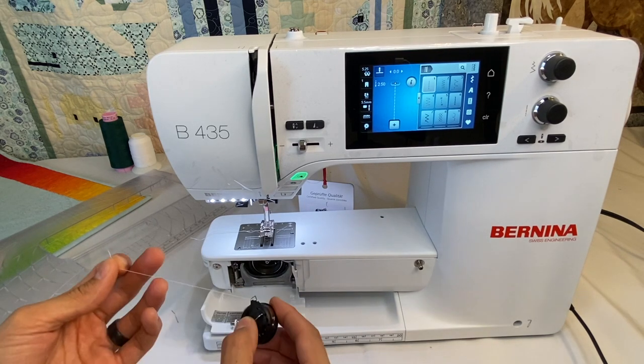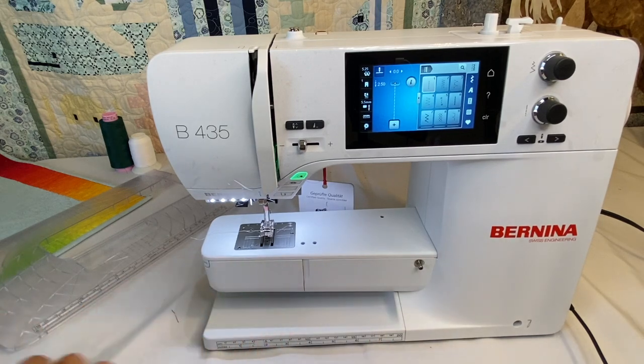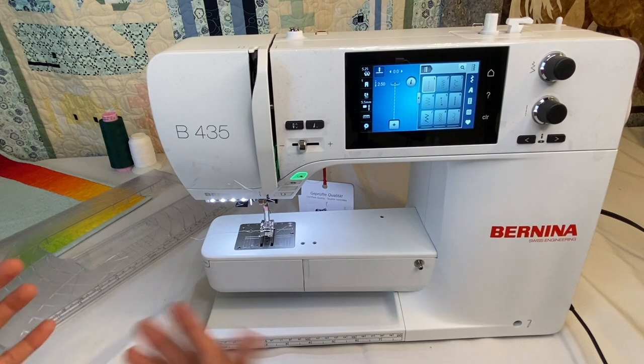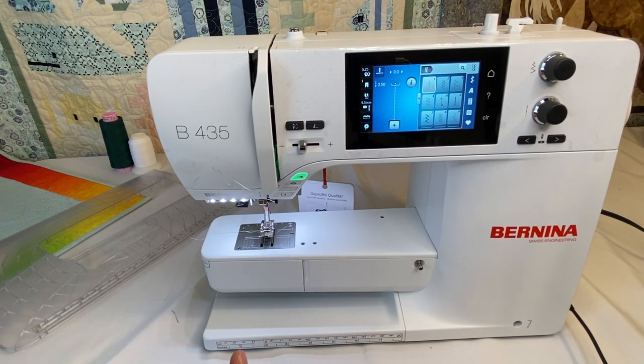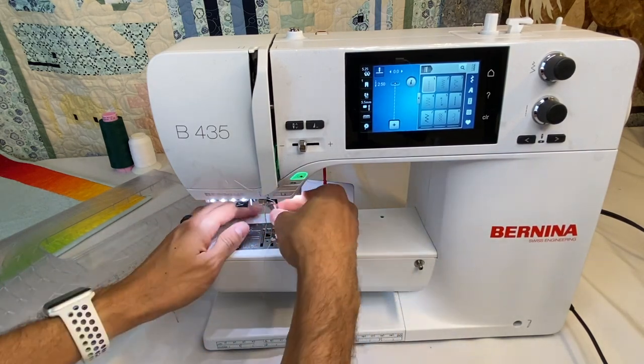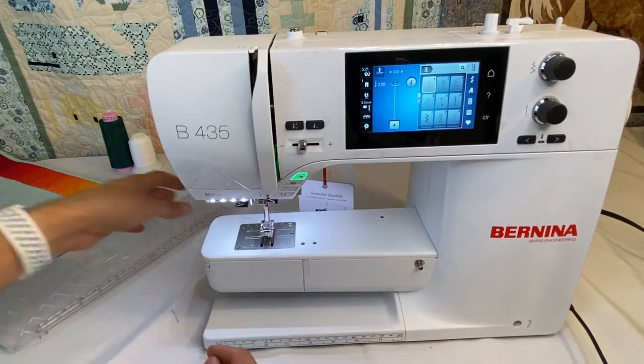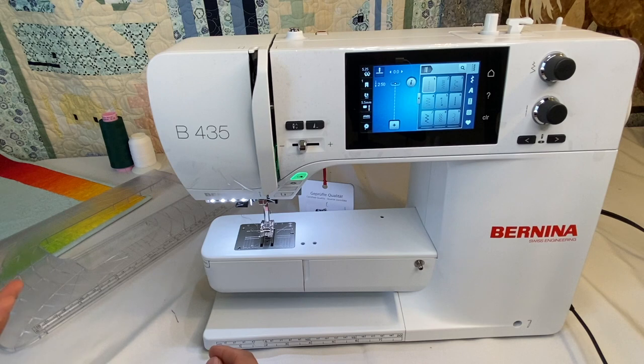I have a number of videos on working with the hook system — cleaning, oiling — all of that is the same with the 435, just like the 475. The 435 is a 5.5 millimeter machine, just like the 475. It comes with full shank feet, which are really easy to take off and swap, especially when working with buttonhole attachments, rufflers, and other attachments that wouldn't typically require a screwdriver on other brands.